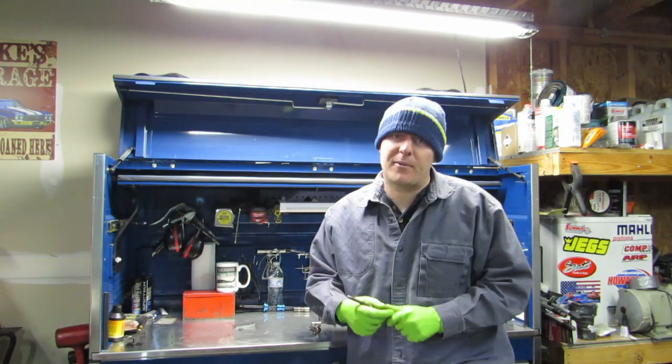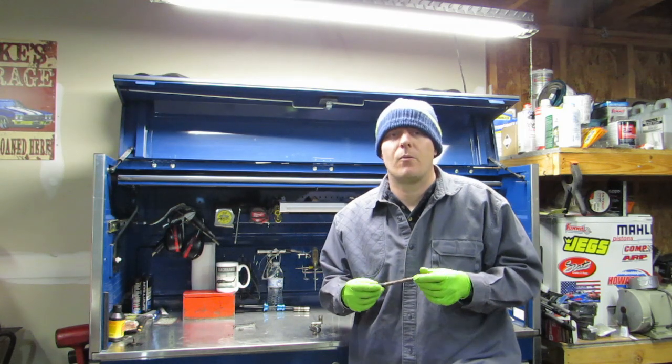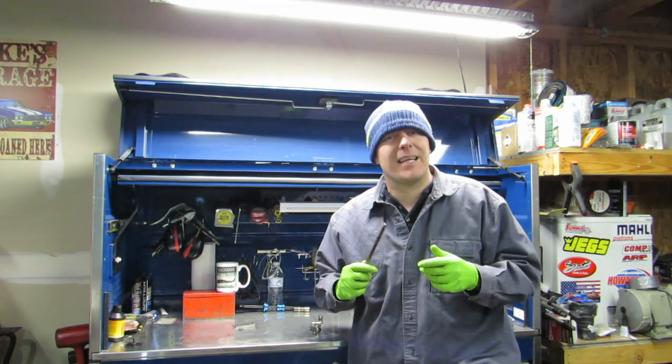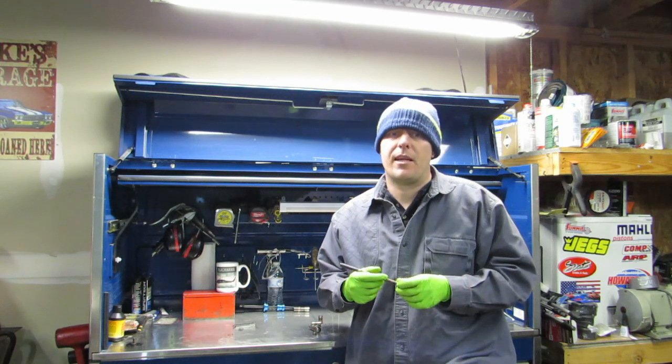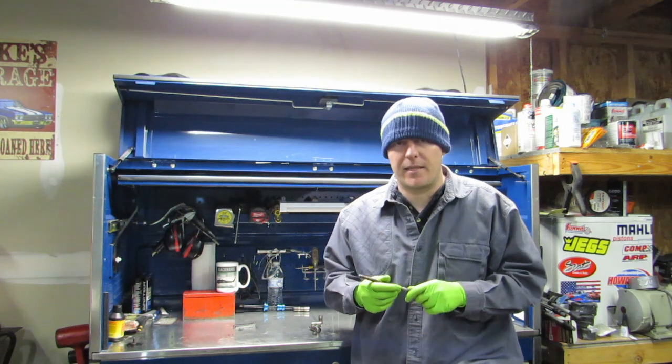Welcome back YouTube. Today we're going to talk about tappets. There's a lot of ignorance online about tappets and what exactly is going on in your engine. Benjamin Franklin said it best: being ignorant is not such a shame as being unwilling to learn. You're obviously here to learn and we're going to cover some of that information today.